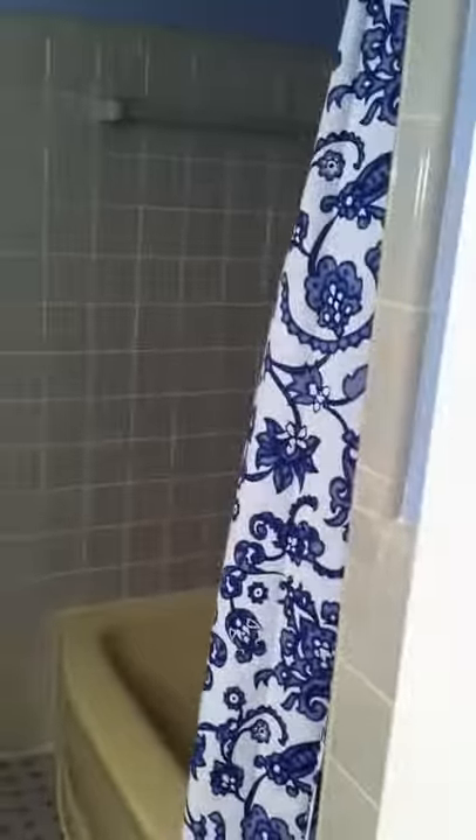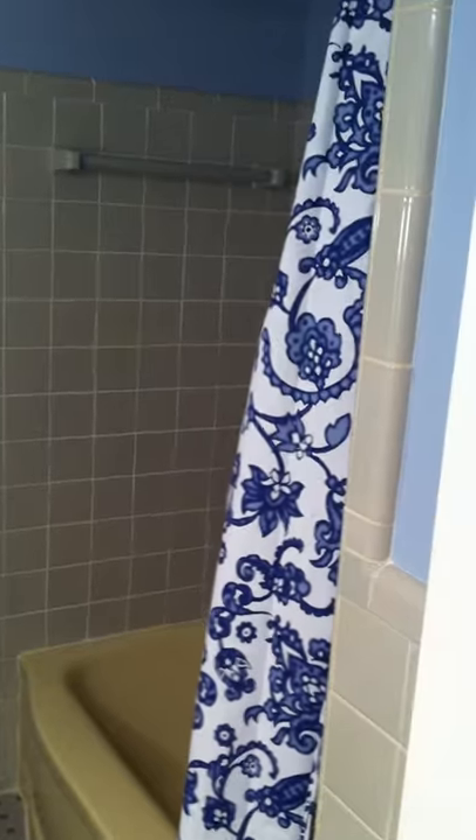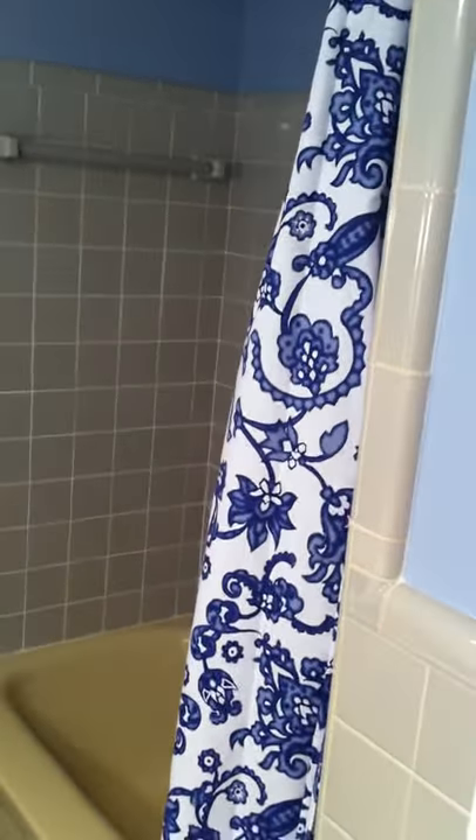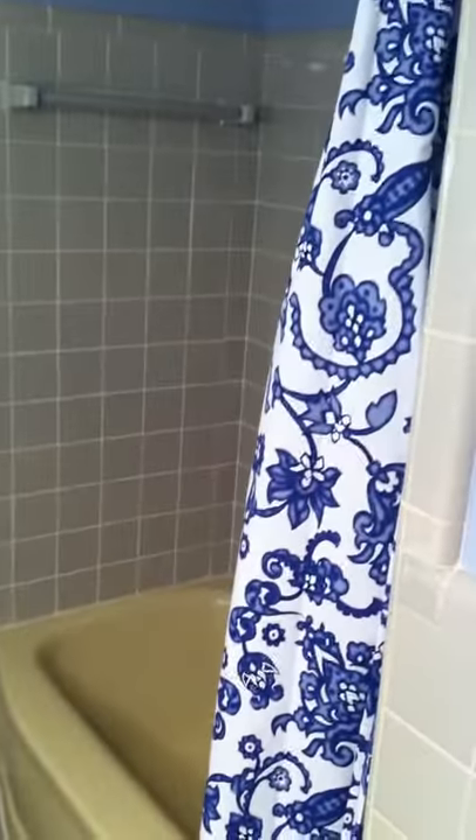Hi, this is Maureen recording live from the bathroom — see, there I am. This video is a how-to made by me for my wonderful husband, and now I'm going to do a live demo of how you close the shower curtain after you shower.